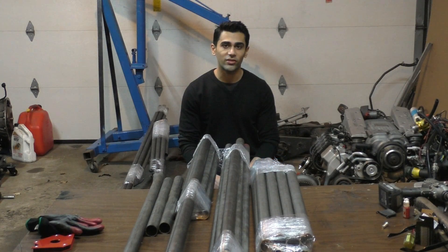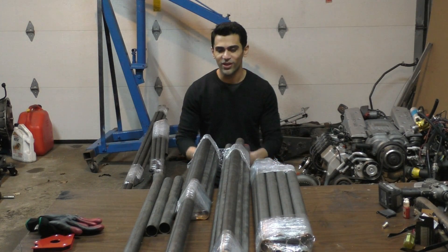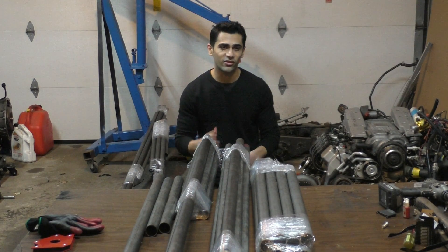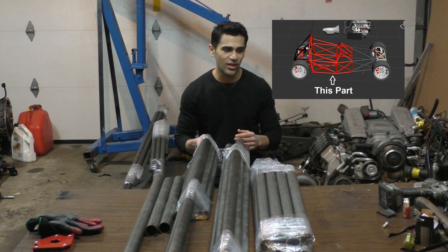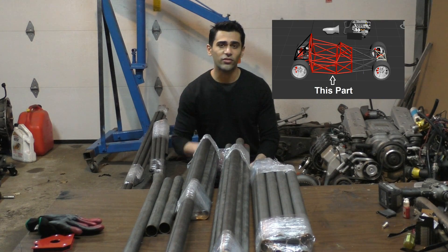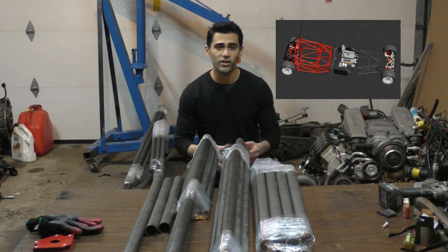Welcome to Part 4 of Project T55 ASL. There's a whole bunch of steel tubes in my garage right now. This part is going to be about making the tube steel chassis of the car — well, just the center part where the driver and the passenger sit, which is pretty much the main part of the chassis.